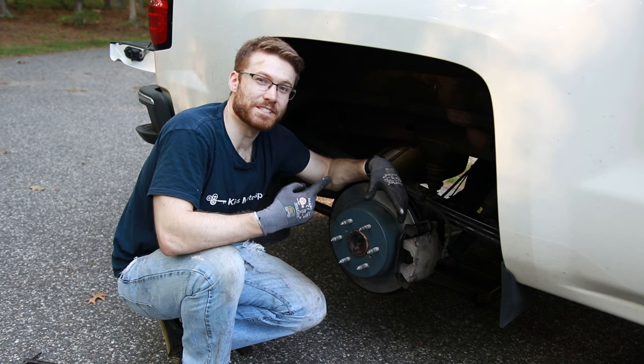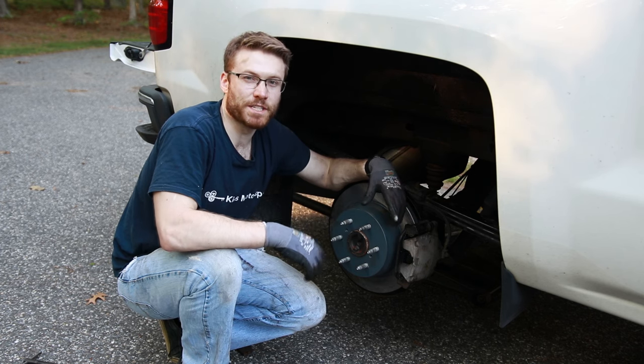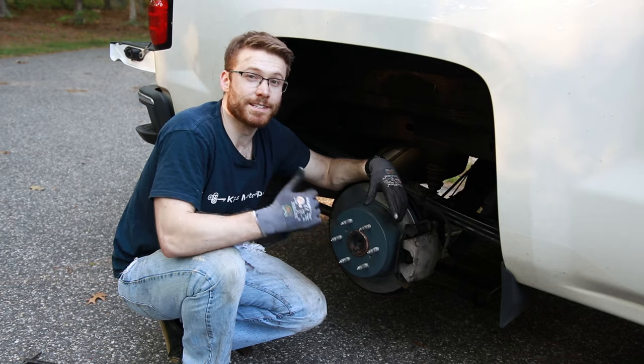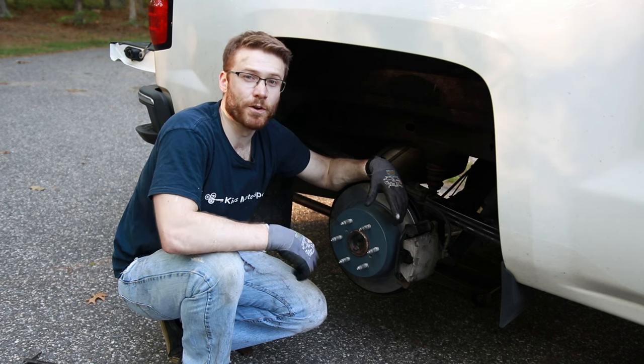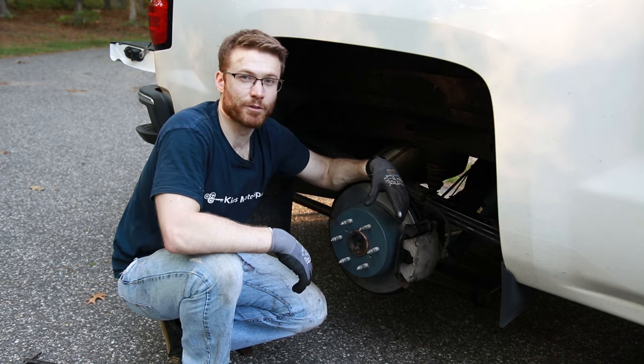Well, you may still have the other side to do, but I'm done. Thank you guys for watching. If this is your first time tuning in, please consider subscribing — we have over 20 videos up on my Silverado and a lot more coming. So if you guys need to know how to do any maintenance and what upgrades you can do, definitely a good channel to stick around for. We will see you guys next time — thank you so much for watching, have a good one.